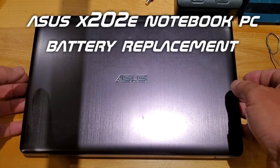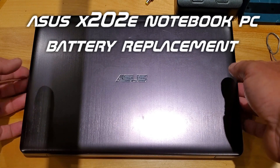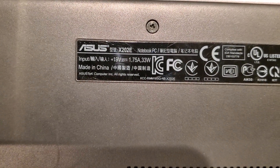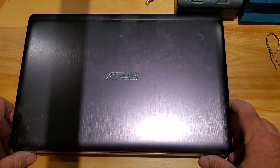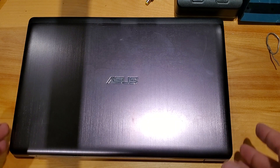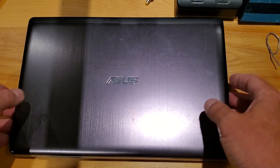Today I wanted to show you how to replace a notebook battery and show you how easy it is. This is an ASUS x202e notebook. It's pretty easy to replace these batteries — the hardest part is just making sure you've got the right battery. I'd recommend opening it up, seeing what the battery looks like, and then comparing it to what you're purchasing.